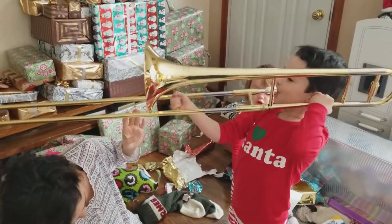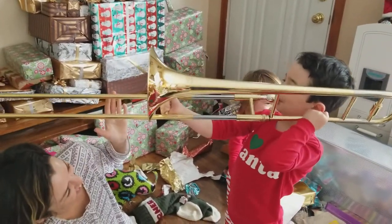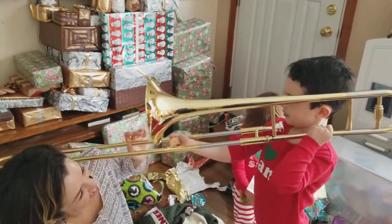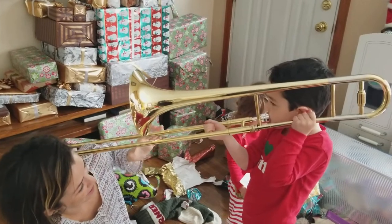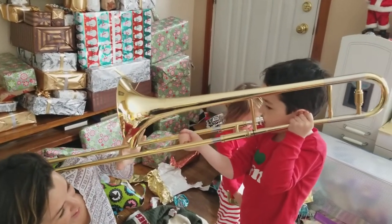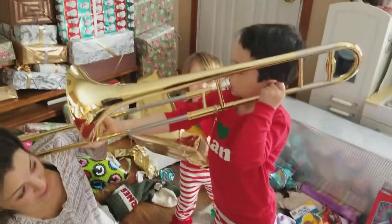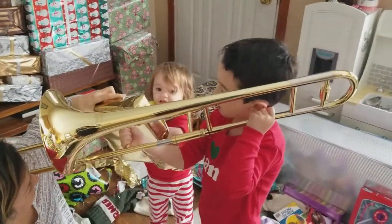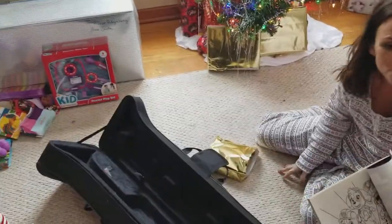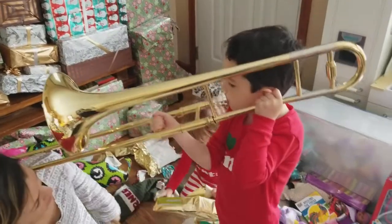Riley or Ramy, you have another present to open, then you can play. You want to try? Open it up — look on this side. Okay, there you go. You got Paw Patrol coloring books! This is good, this is good!